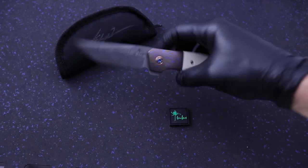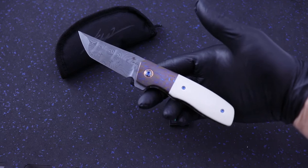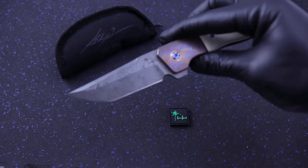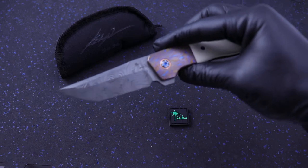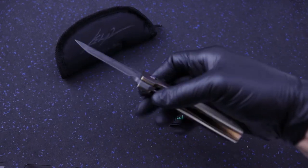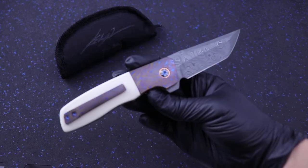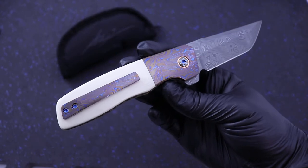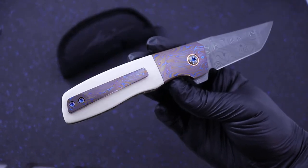Guys, what is up? Clay with eKnives.com. I have here, brand new from the TKI Show 2020 in Nashville this past weekend — it's a Kirby Lambert JVO collab in Nichols Damascus, with Mokutai bolsters and pocket clip.